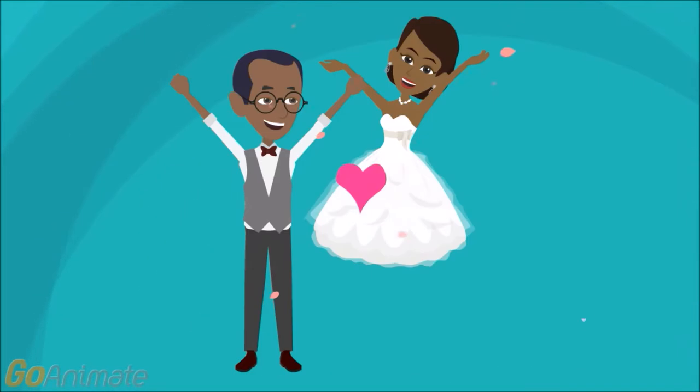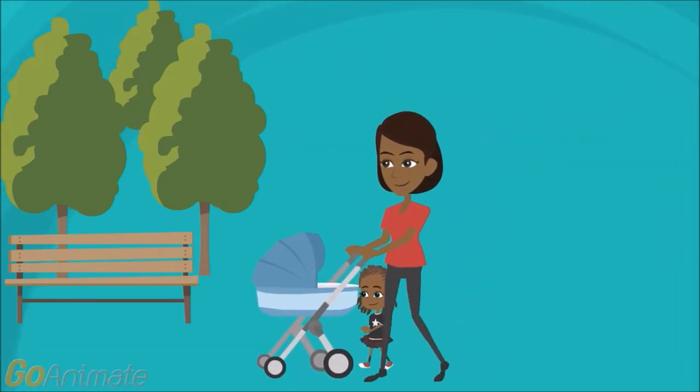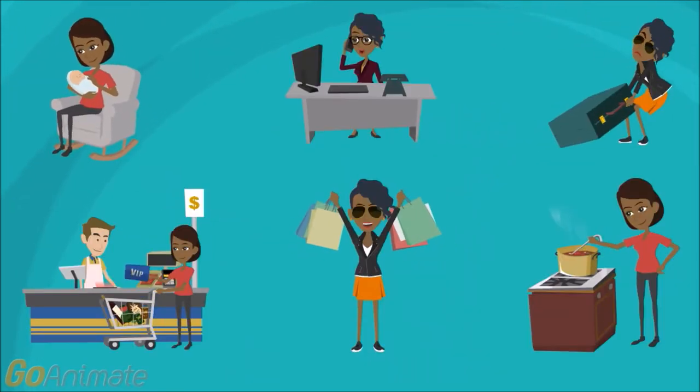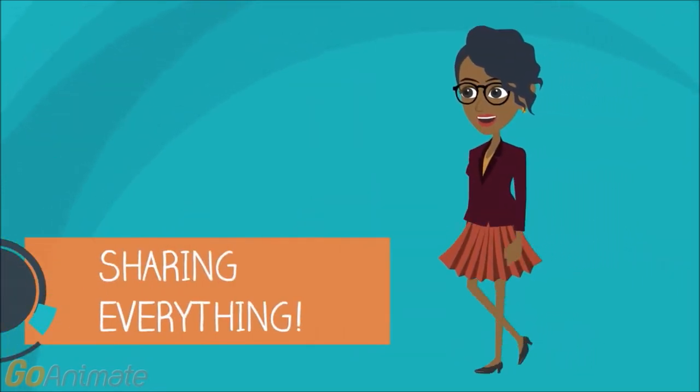Now I'm a wife and a mom, and life couldn't be more challenging as it is exciting. So I'm here to share my life with you — from beauty to fashion to lifestyle and more, sharing everything for moms like me.